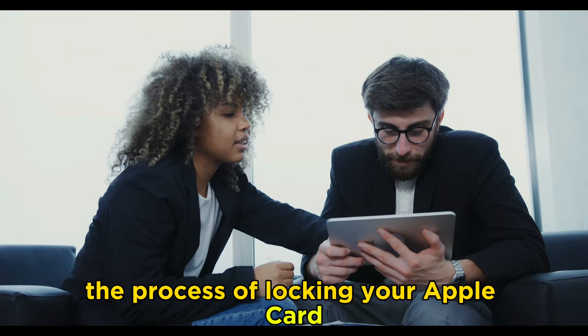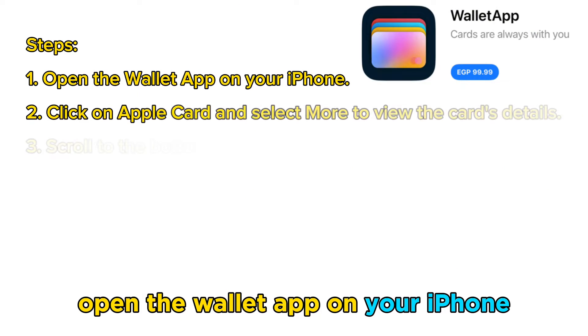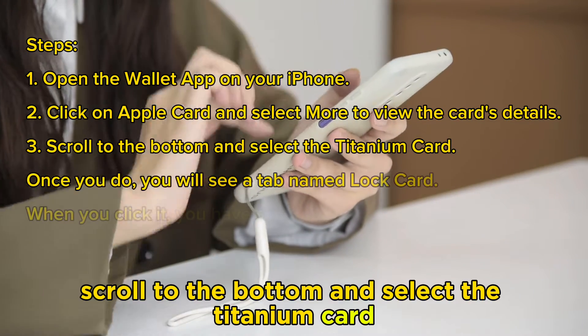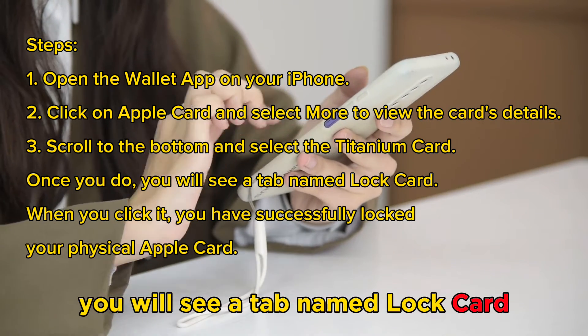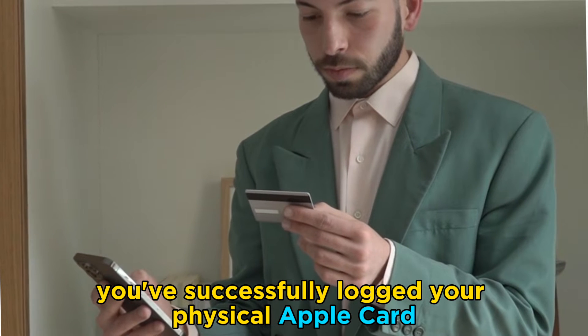The process of locking your Apple Card: Open the Wallet app on your iPhone. Click on Apple Card and select More to view the card's details. Scroll to the bottom and select the Titanium Card. You will see a tab named Lock Card. When you click it, you've successfully locked your physical Apple Card.